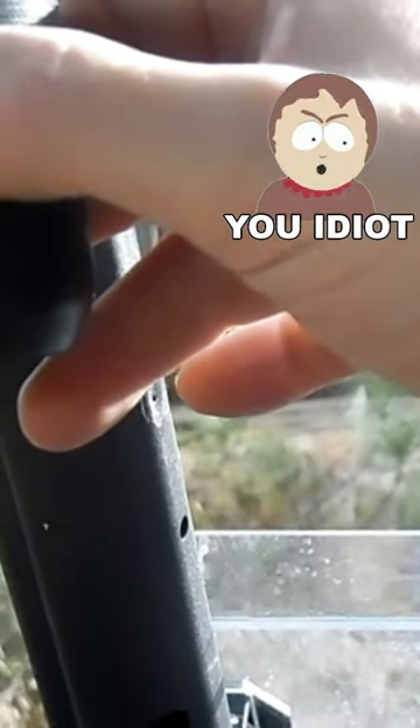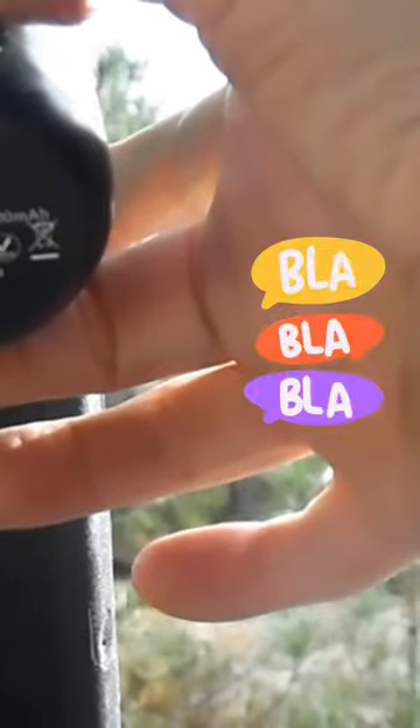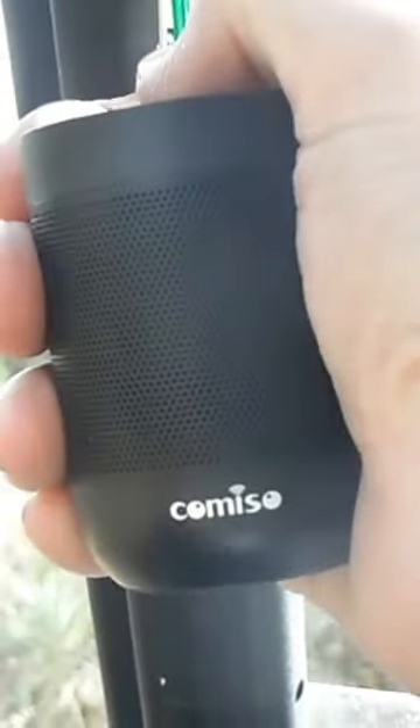It might be an O on the end — Cosmis, Misso. It's a Bluetooth and micro SD card speaker. You can put it in your hand or your pocket. That's full blast right there.